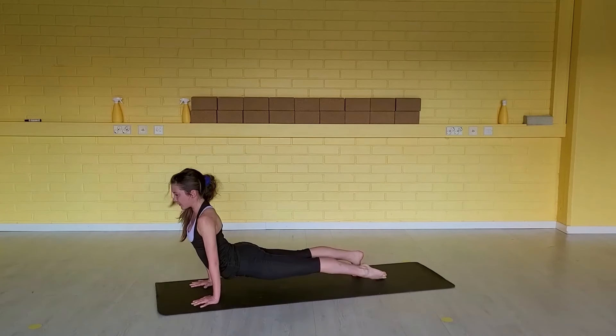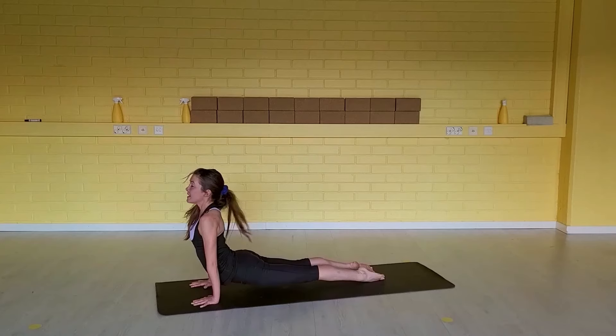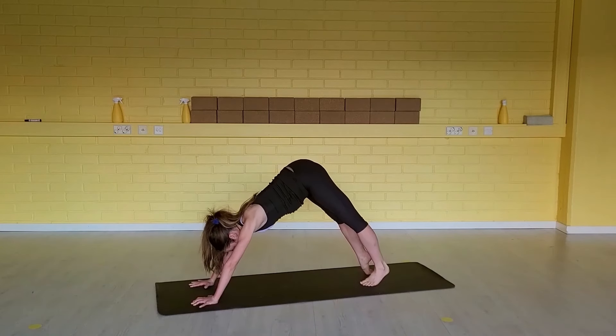Inhale, up dog — you can release the top of your feet down. Exhale, hips up to your down dog.